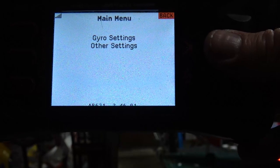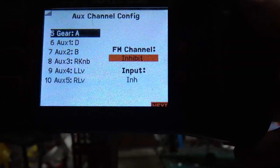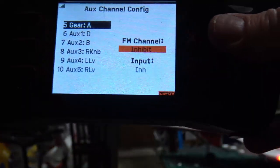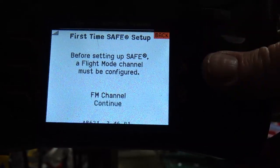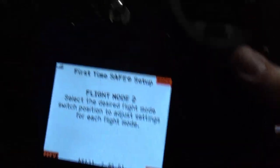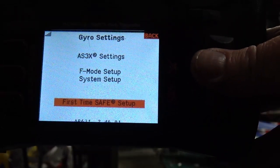Click and go back into forward programming again. Hit Gyro Settings — this is going to be the first-time safe setup. You're going to pick your flight mode channel. I like using AUX2 for the B switch for my gyro stuff. Hit Next. It's on the second position — go to the first position and that changes it to flight mode one. Hit Next, then first time save setup.